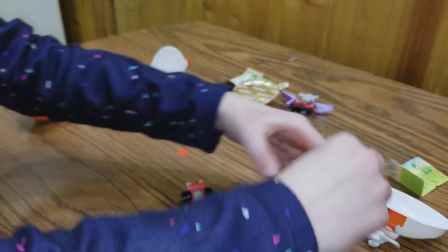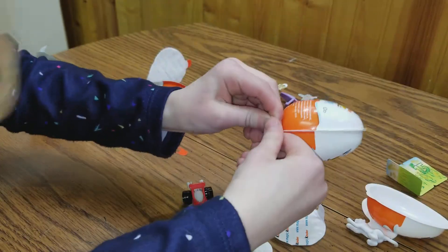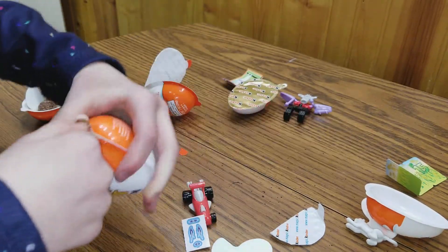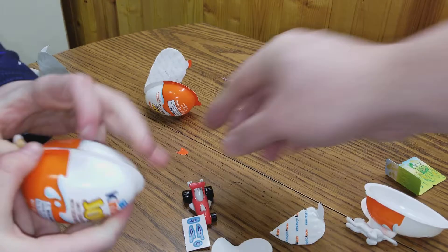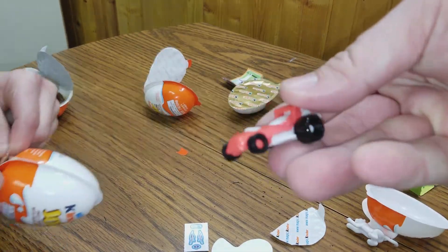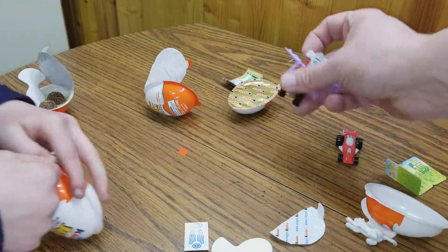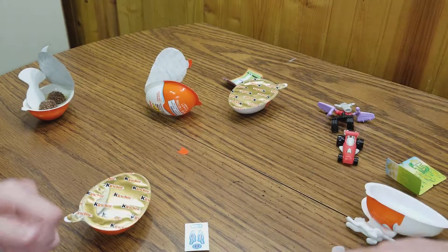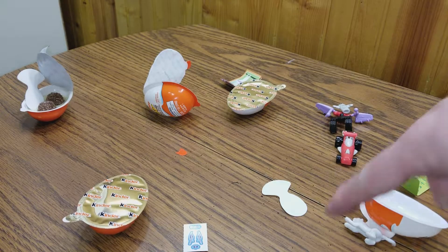Okay, open it right here in front of the camera. I kind of like the race car — the race car is kind of neat, huh? The robot's okay. The robot looks better like this. All right, let's see what you got. Put it over here.